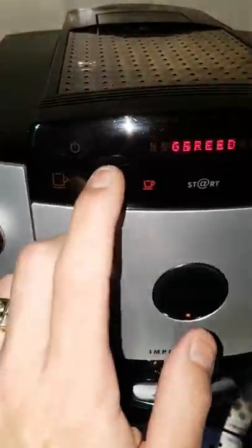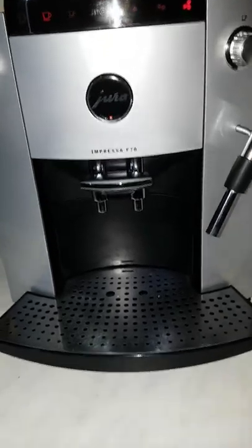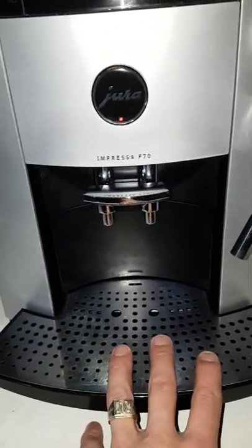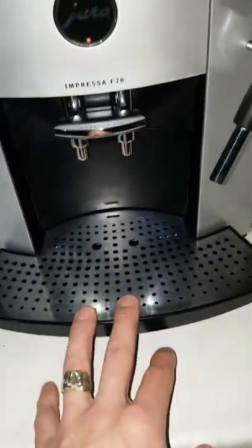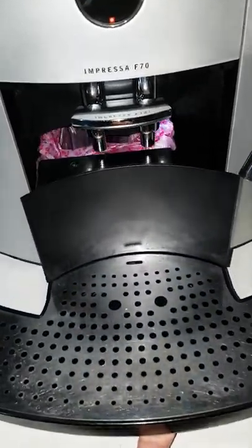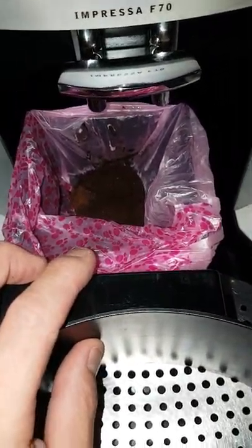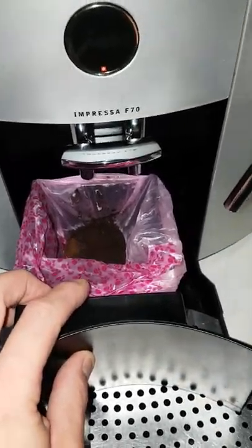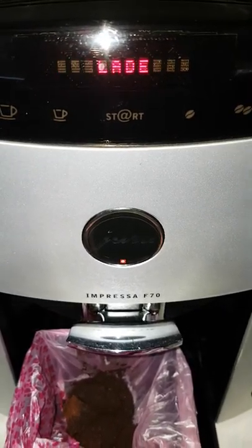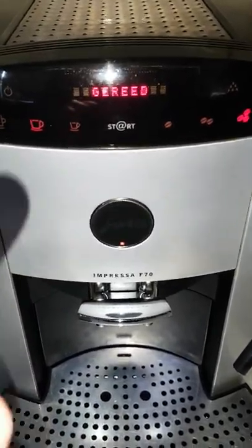I choose a normal coffee, strong. I can put it under my glass now, but I will show you how to open this dispenser. Here the old water and waste go in. If you want to open it, you just put your finger on it, pull it up a little and shove it. Inside you have a bucket where the old grinding of the beans will fall in after each cup of coffee. If you do this, the machine will tell you that the drawer is open. If you shove everything back gently, the machine will say it is ready now.